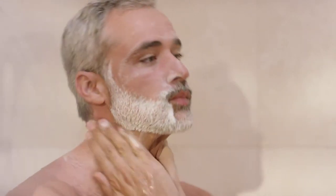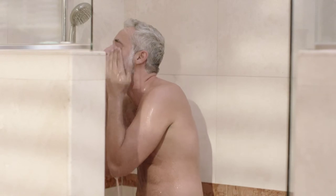Pat dry. Finally, make sure to use at the beginning and end of each day.